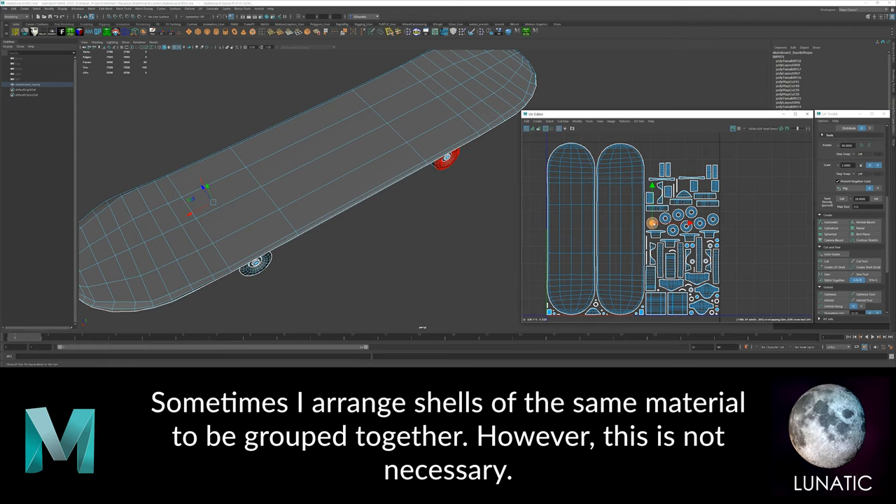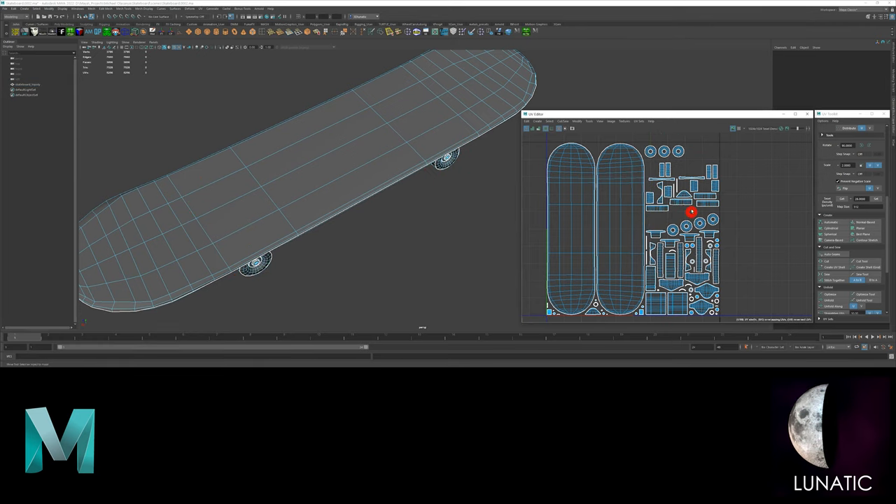I like to group the shells of similar material close to each other, but you really don't have to do that.